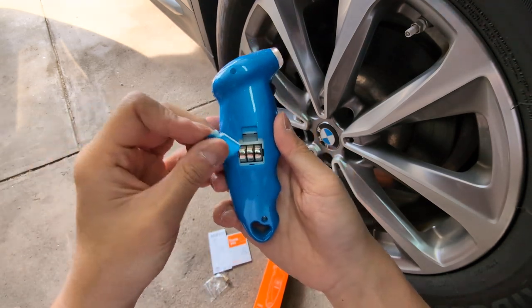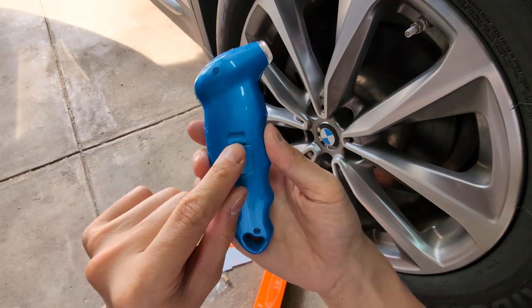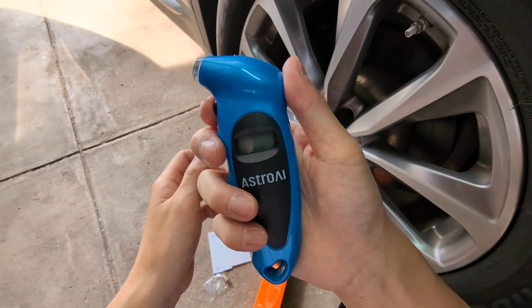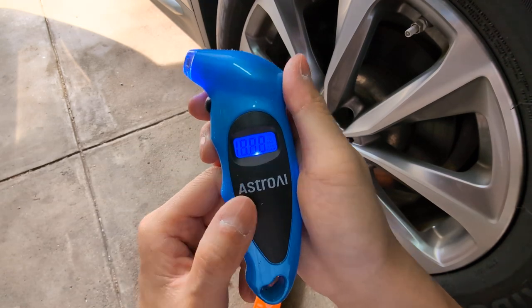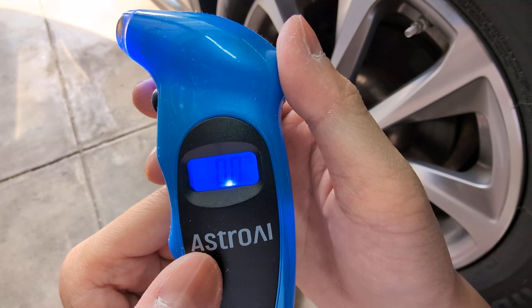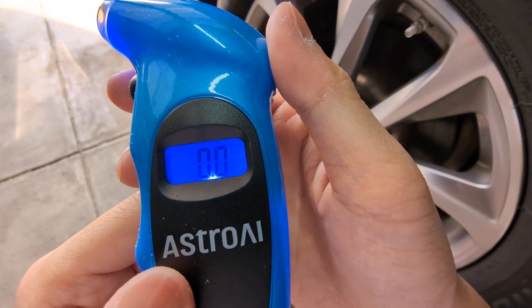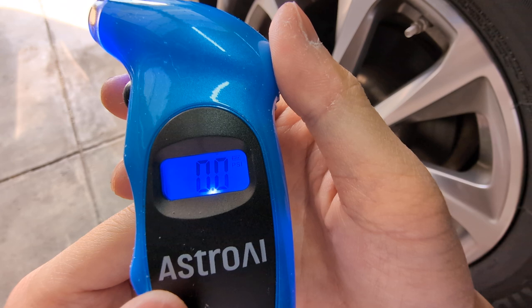A couple of standouts for this pressure gauge: the batteries are cell batteries, just keep that in mind, but the compartment is pretty easy to replace — it's in the back. When you turn it on, it has a nice light so you can see the display even at night. Right now it's showing PSI, and there's a battery indicator at the top right, which is really helpful so you know when to replace the batteries.